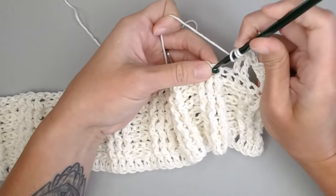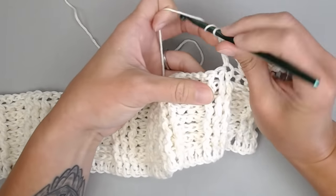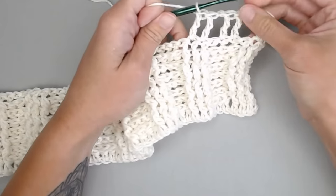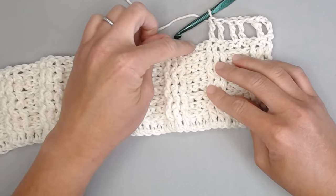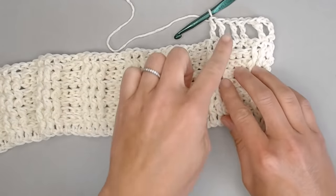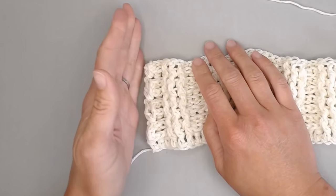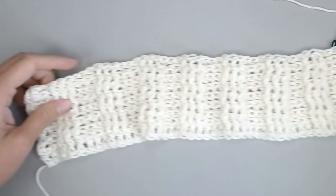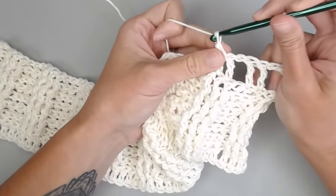The repeat pattern for row 9 is: chain 1, skip 1, treble crochet in the next 2 stitches. Chain 1, skip 1, treble crochet in the next 2 stitches. Repeat this all the way across, ending with chain 1, skip a stitch, and treble crochet in the last 3 stitch spaces to close row 9. Row 9 will show 2 treble stitches right next to each other, then chain 1, skip a stitch space, then 2 more treble stitches, ending with 3 treble crochet stitches.